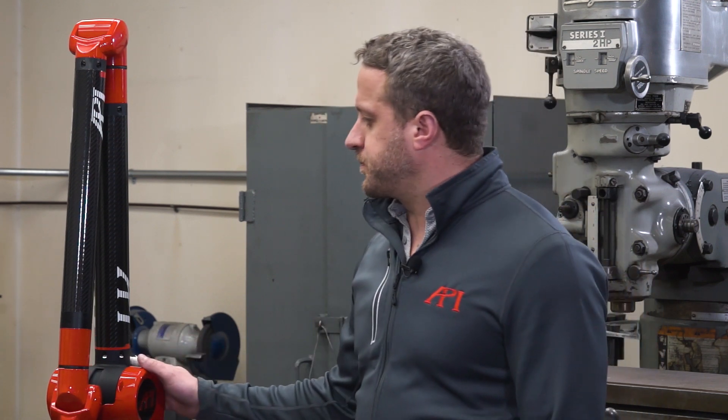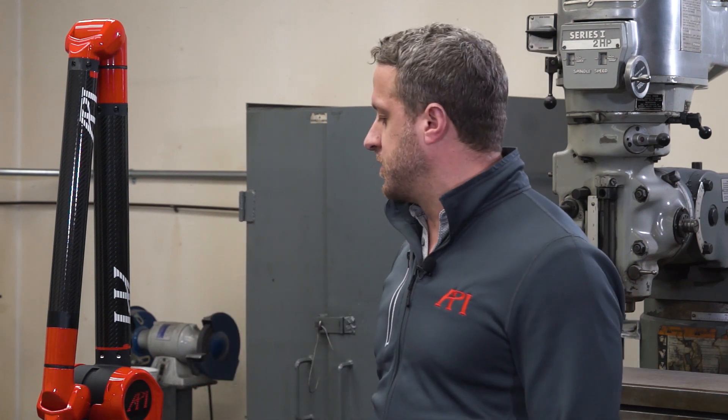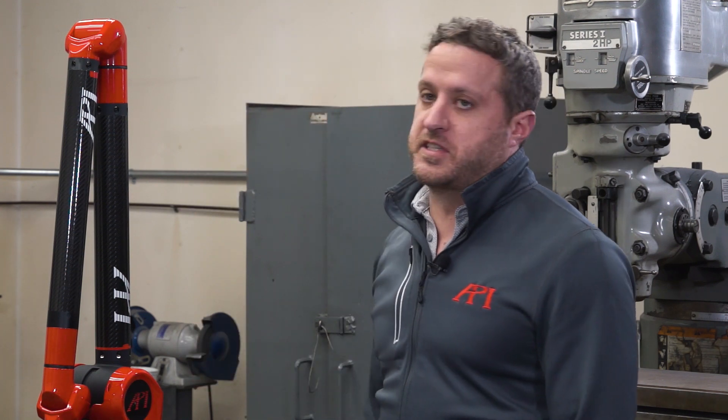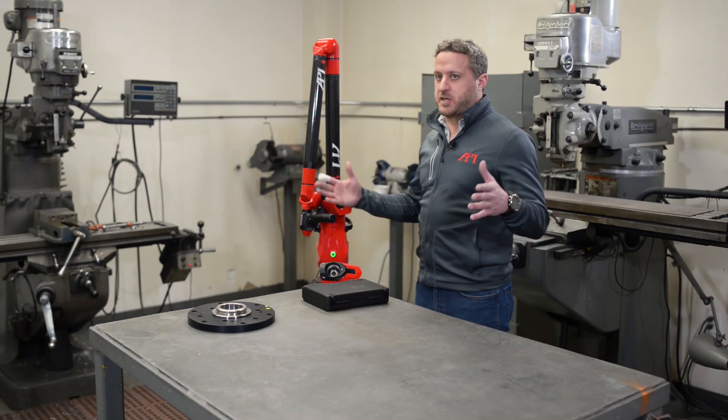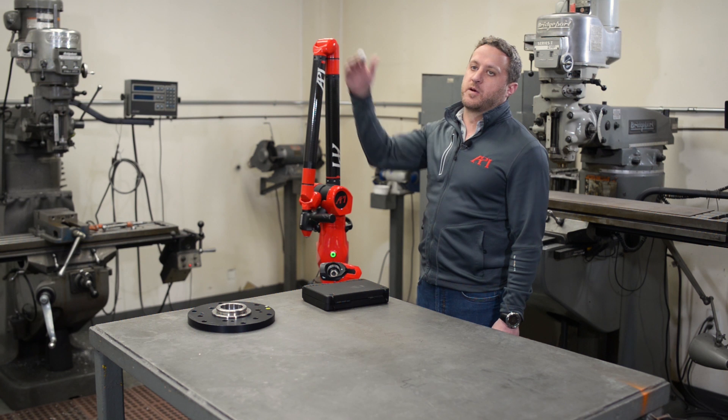This arm, as you can see, is made of composite tubes that helps with any kind of thermal expansion between the encoders. As the arm does get longer, the accuracy does decrease — you add an additional 10 to 15 microns with each size that goes up.